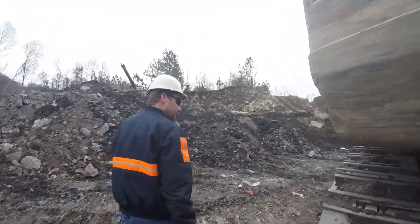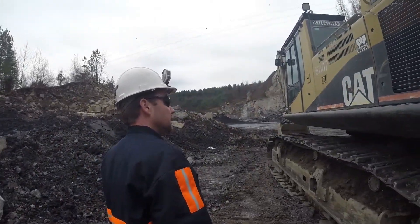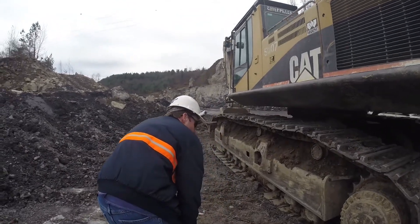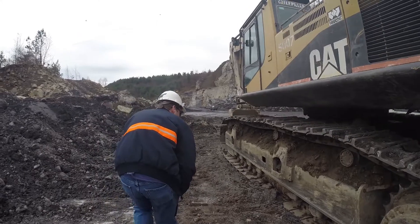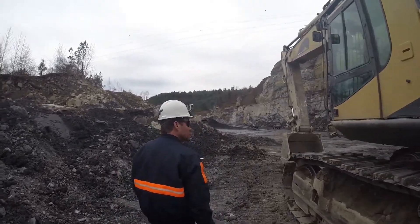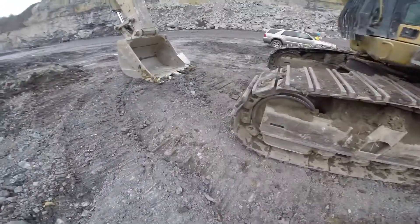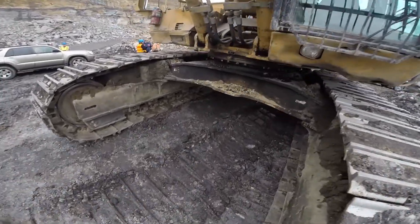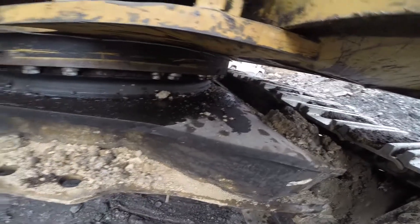Continue looking for any obvious leaks or cracks. Check your tracks and undercarriage. Come around to the front of the machine and again look at all your bolts on your circle, making sure they're tight and all in.